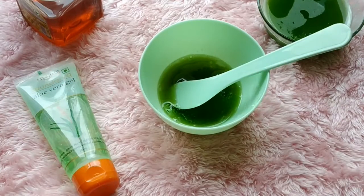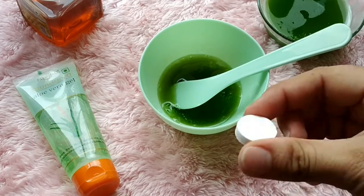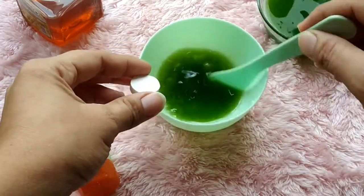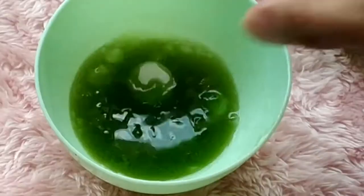This is a compressed sheet mask — it comes in a tablet form. Now I will put it in my DIY serum that I have made.